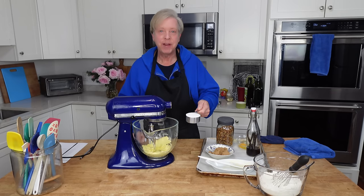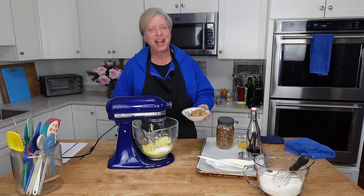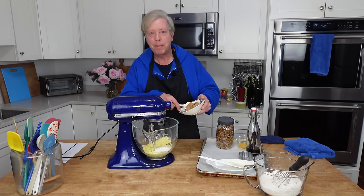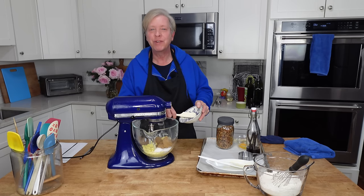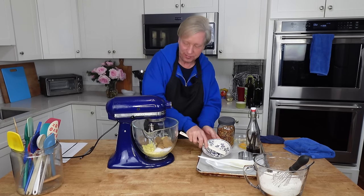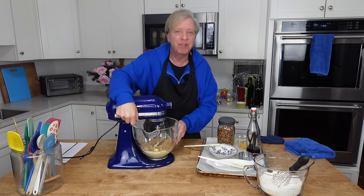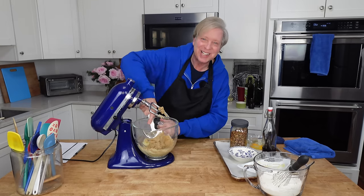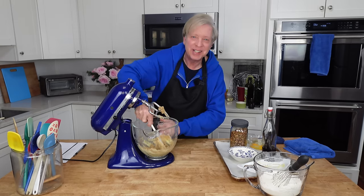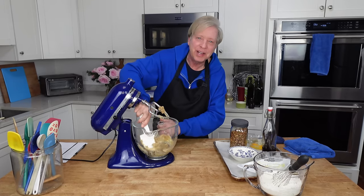Then I need a half cup or 100 grams of regular granulated sugar, and two thirds of a cup of well-packed dark or light brown sugar — that's 140 grams. I'm going to beat the butter and sugar together until the mixture turns fairly fluffy. Scrape down the bowl as necessary; the butter always tends to stick to the sides. You want to make sure that everything is well incorporated.